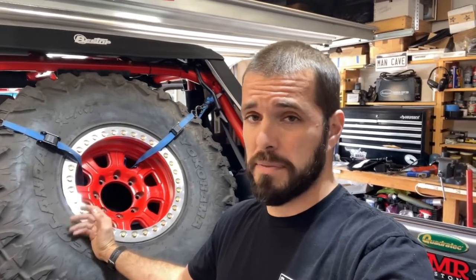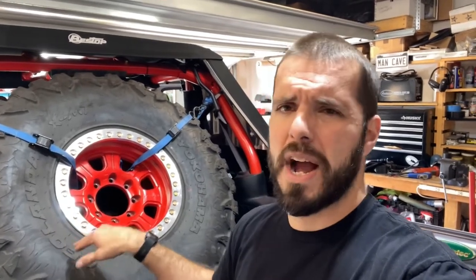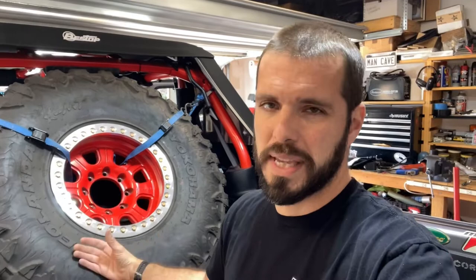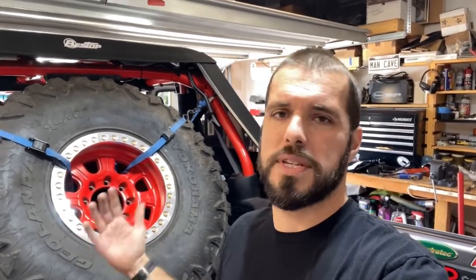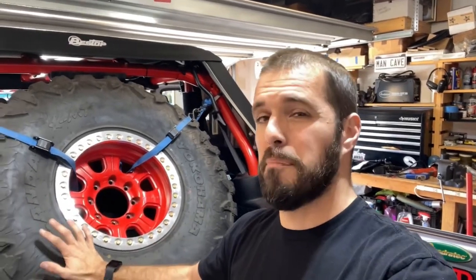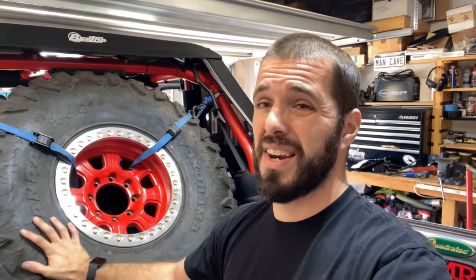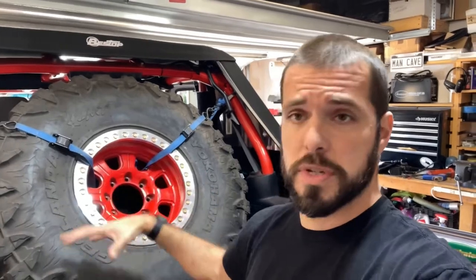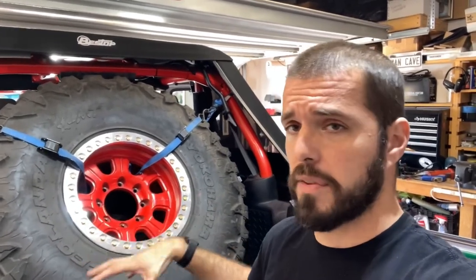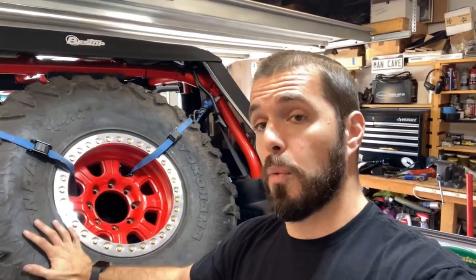I'm not going to get a flat tire from clipping a curb leaving my neighborhood on a beadlock. The only way I'd really get a flat is a screw in the tire, and even then it's such a slow leak I could probably get home and put the spare on before it's an issue. So I don't really need to carry the spare around all the time — what I really want it for is at the off-road park. This way I still have the rear space free for everyday use like grocery shopping.